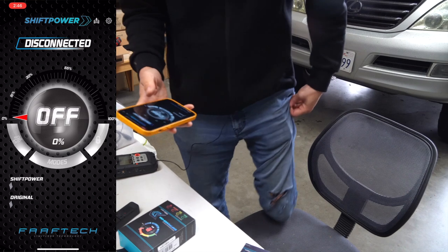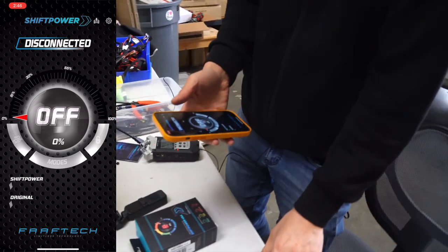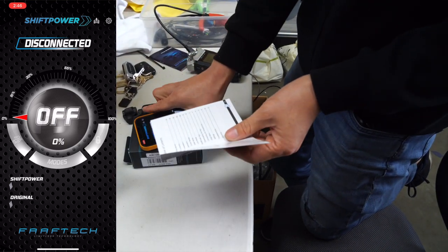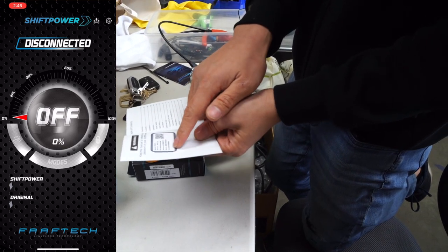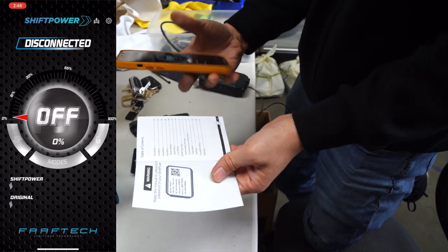We'll go ahead and open it. Right now it just says disconnected, so what we have to do is turn on the vehicle first. As soon as we turn on the vehicle, we're going to pair with the device. How we do that: on the first page of the user manual, you'll find a sticker that tells you the password — that's the password you'll type in once we turn on the vehicle.